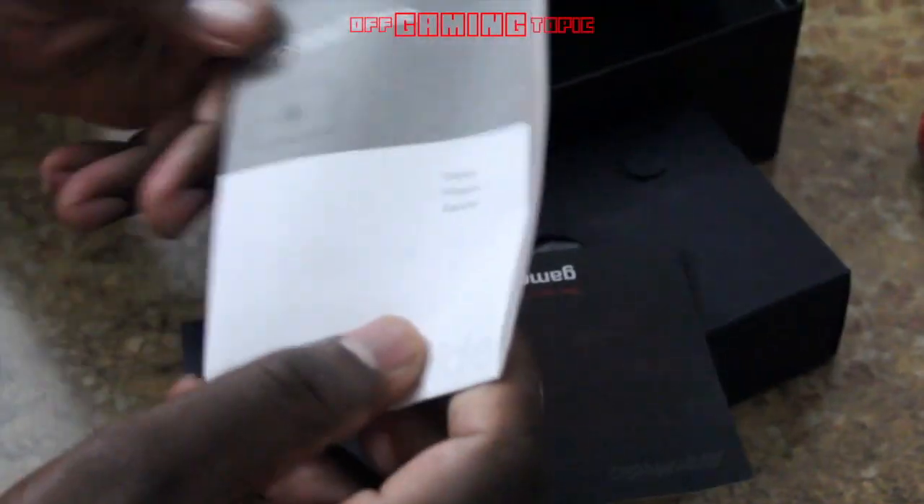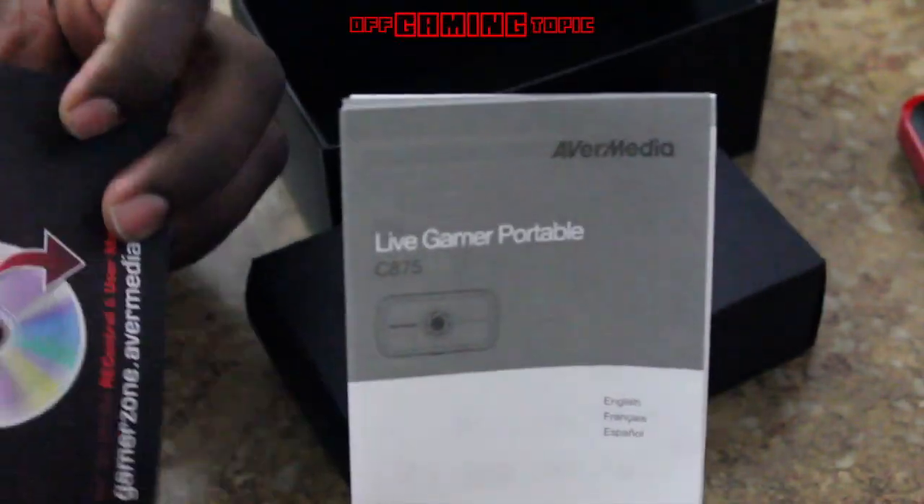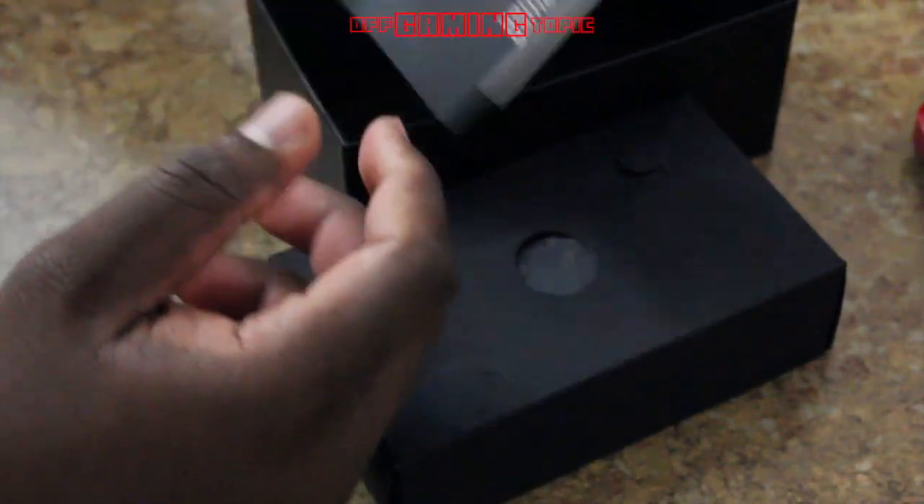The box is really big and heavy. Inside you have the Live Gaming Portable. They show you how to hook it up with the different different ways, and there's a little flyer telling you to go to the website.